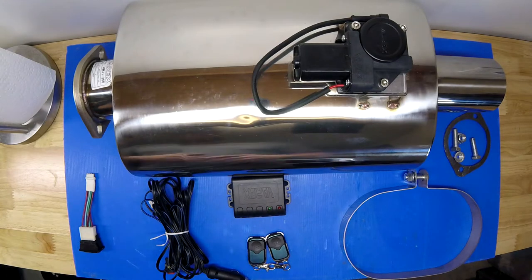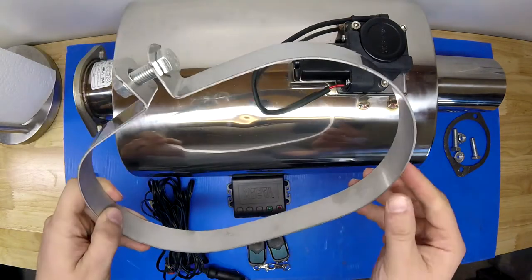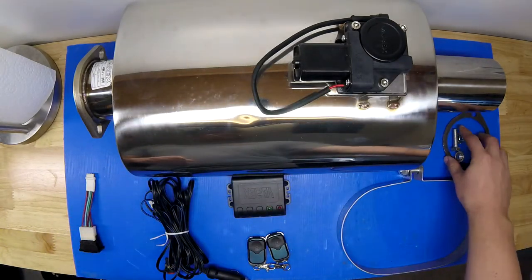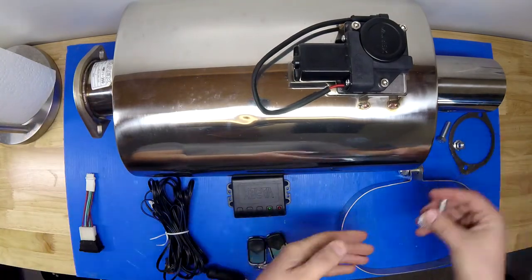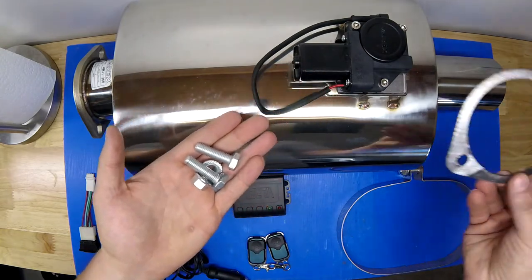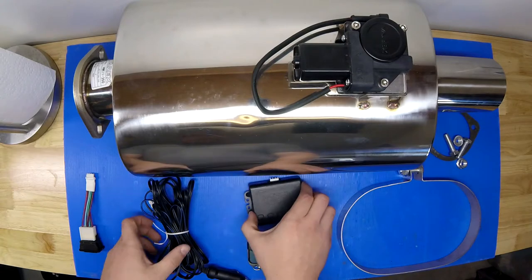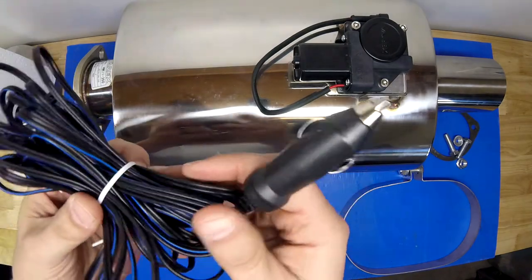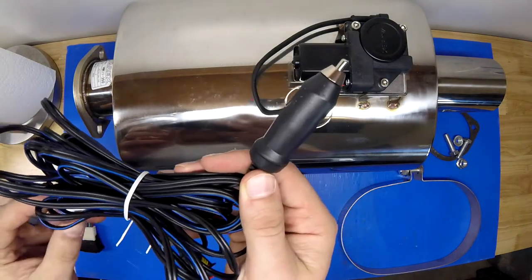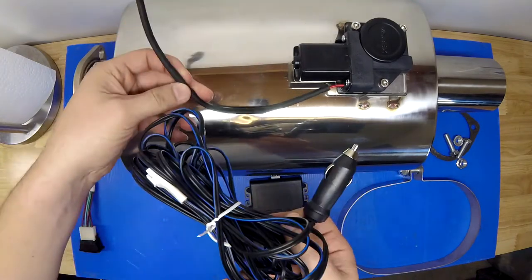Going over what else comes with it: you have a band clamp and a flange, though I won't be using those. You get associated hardware and a gasket. It also comes with all the wiring you need — one end plugs into your 12-volt outlet in your car, and the other end attaches to the muffler itself.